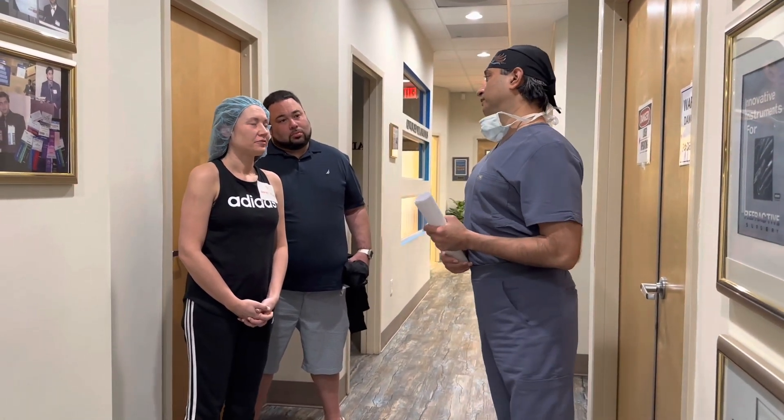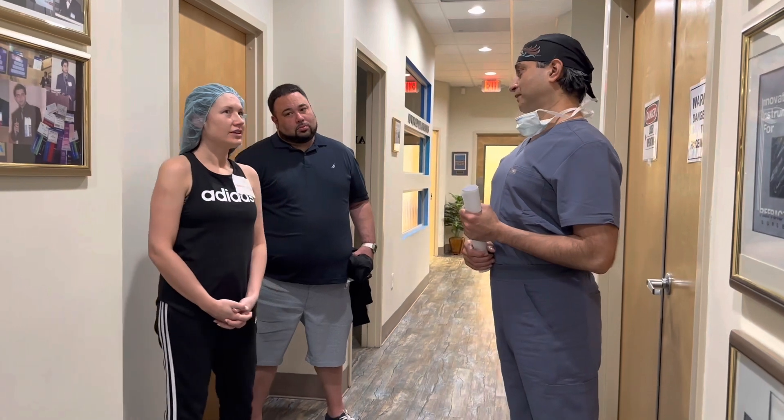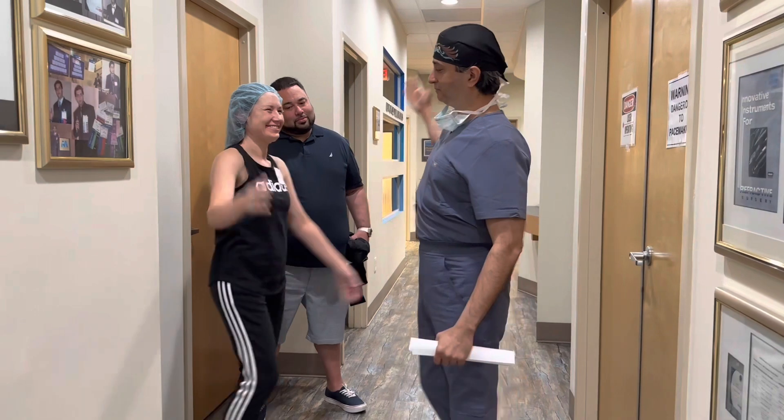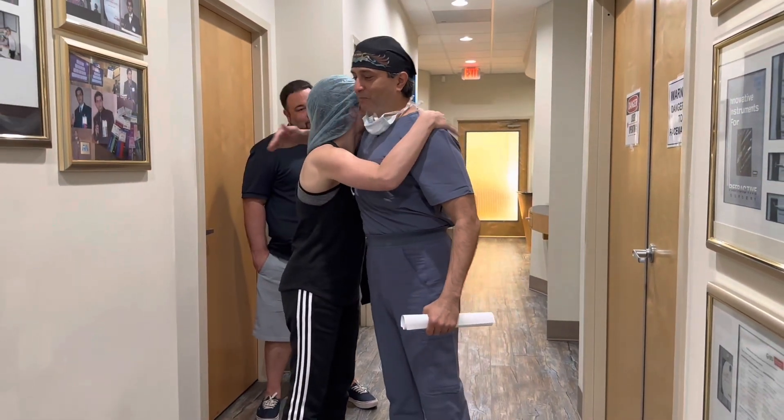Can you tell any difference at all already? A little bit already, yes. Any pain, anything? No, no pain. Thank you so much. You're amazing — go to the beach and have fun!